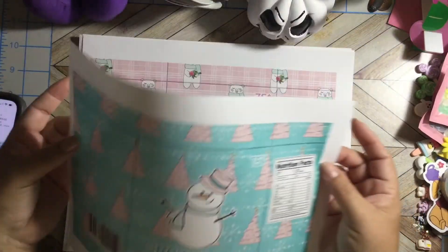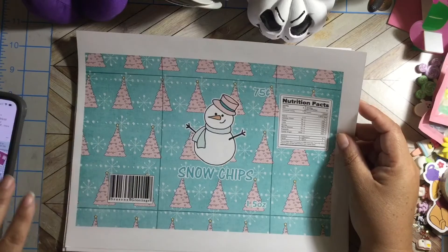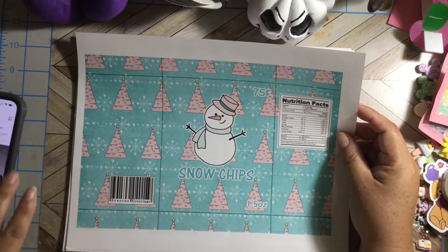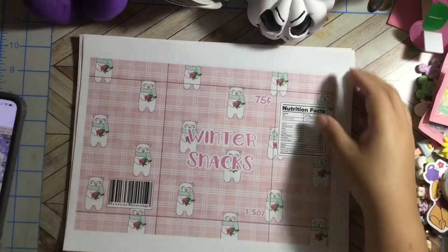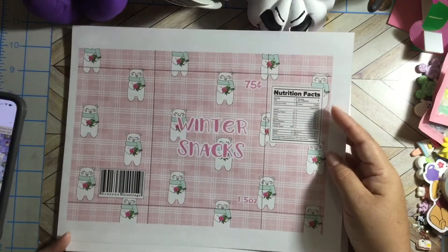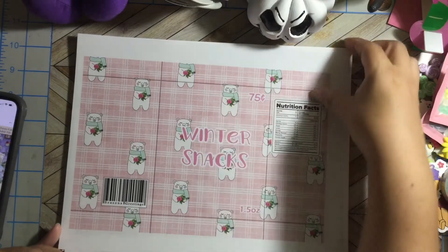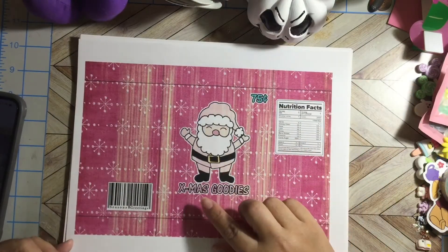I printed this one out on copy paper. This one is another style — still pastel colors. It says Winter Snacks and has a cute polar bear with a scarf holding some roses. And last but not least, this one is Christmas Goodies.